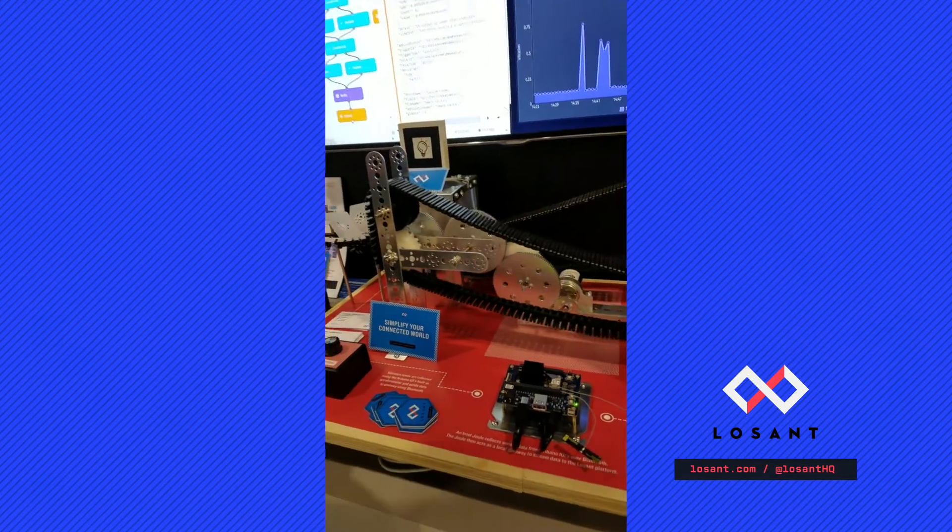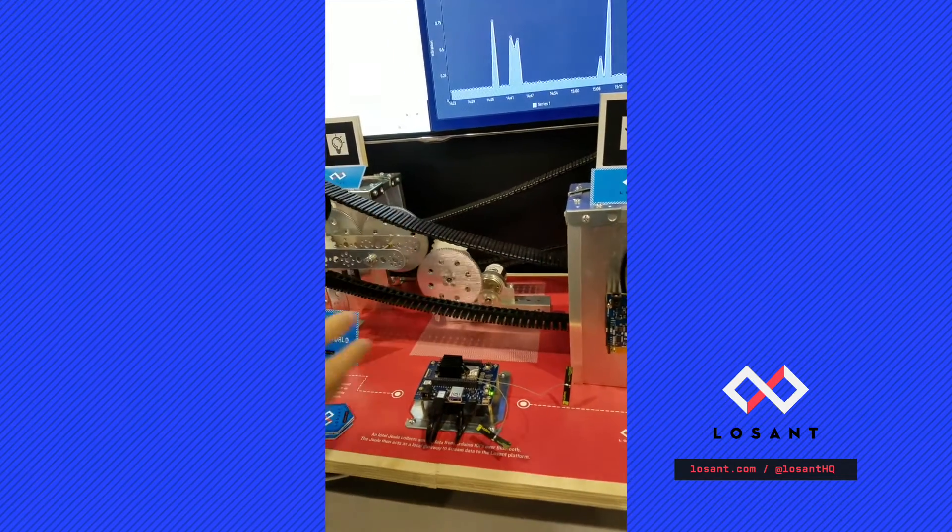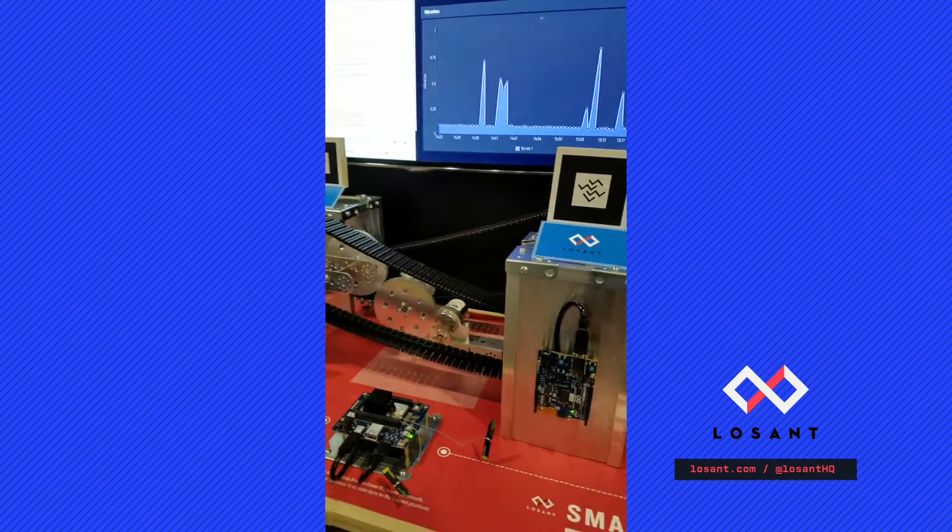Here at re:Invent, we partnered with Intel. So we have an Intel drill, Arduino 101s. And in this smart factory, we are building plastic balls.